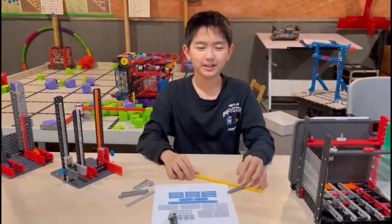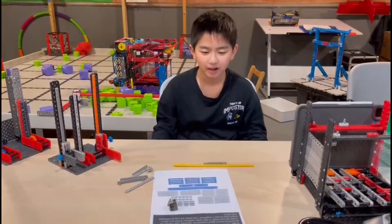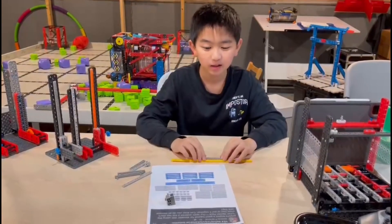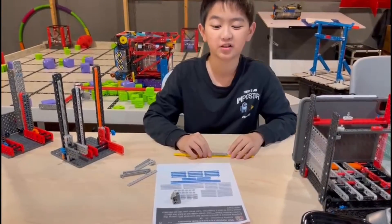My name is Zeno Gu from Team 890W and I found a question on how to make a good elevator with the linear motion pack, so I'm here to answer that question.